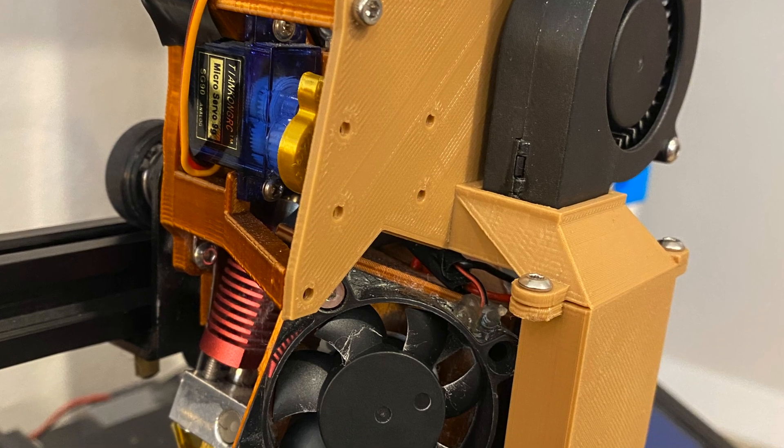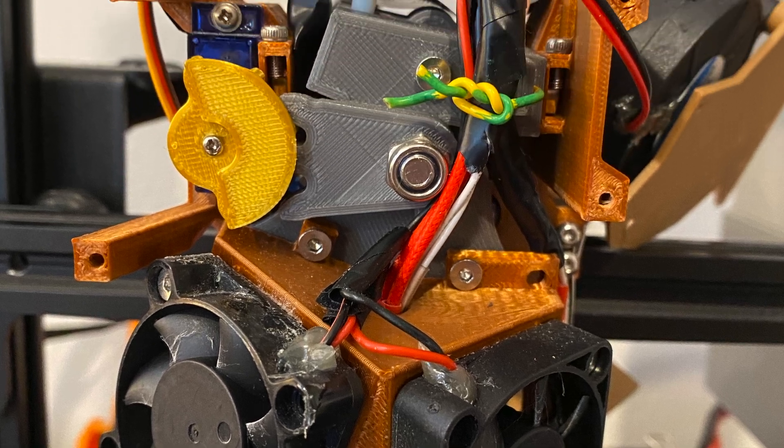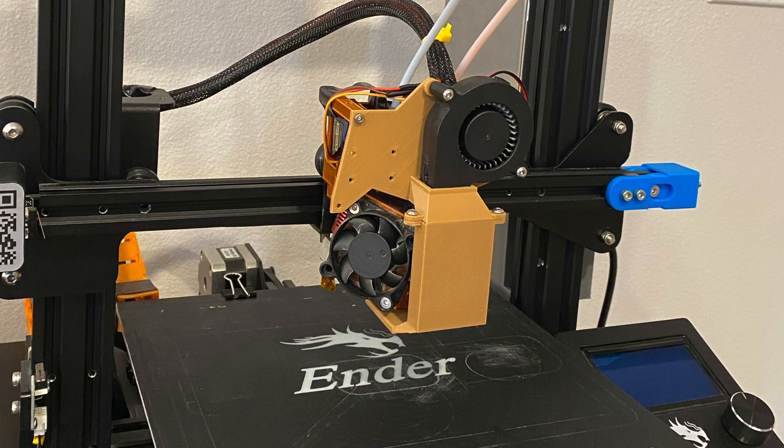I put this together and it's usable, but it is still a prototype. I wanted to put everything through its paces before making the final version. It was a fairly painless install — unlike installing the second extruder motor, which was a massive pain. I swear those two stepper motors made a comprehensive and exhaustive list of every single possible way they could mess with me, and then proceeded to go down that list item by item until they'd done everything on it.